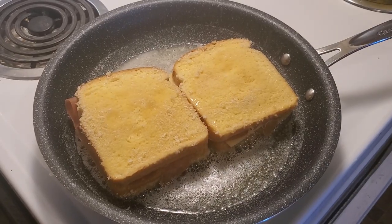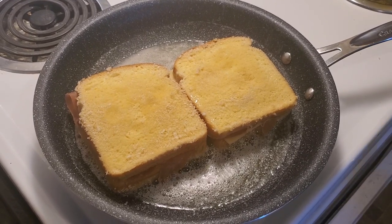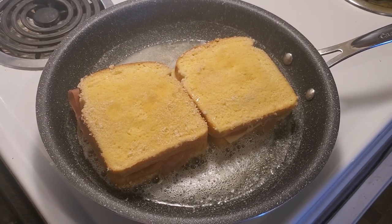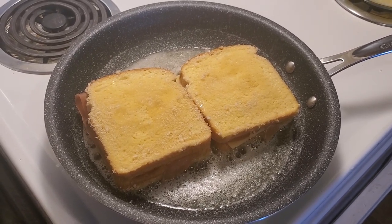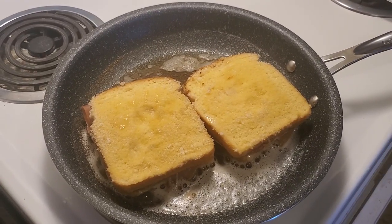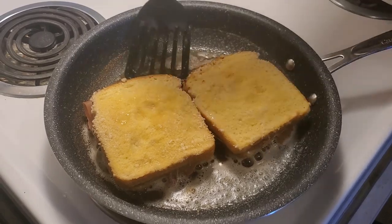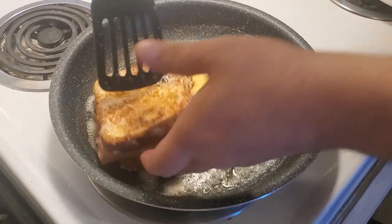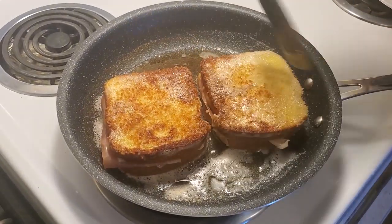Now all we have to do is wait for each side to crisp up to a nice golden brown, for the cheese to be nice and melted and stretchy. We'll be back in just a couple of minutes when we flip the first side. Okay guys, we're back. We're ready to flip this lovely Monte Cristo — careful, it is hot. Look at how nice that golden brown is.